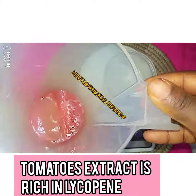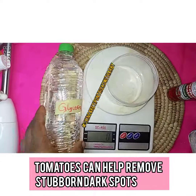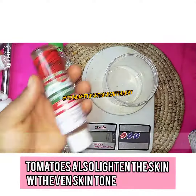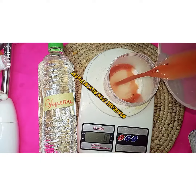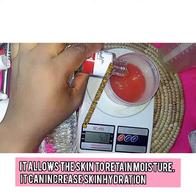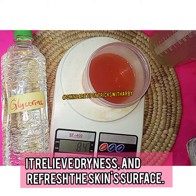For this recipe, we already extracted our tomato juice. I'm using glycerin and rose water. Let's first measure our tomatoes — 20 grams. For our water, 80 grams. Oops, I have 84 grams, so that means I may have to adjust.